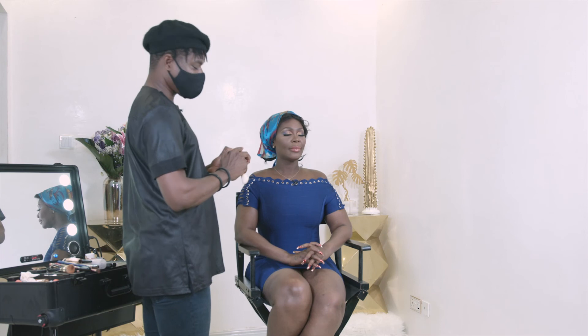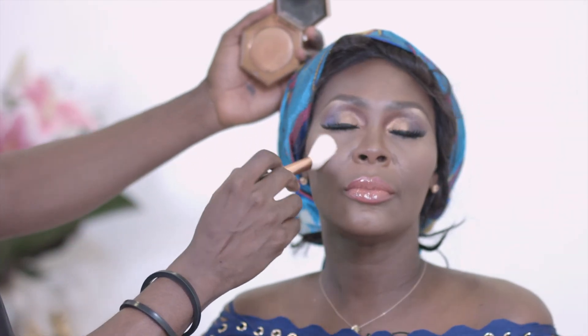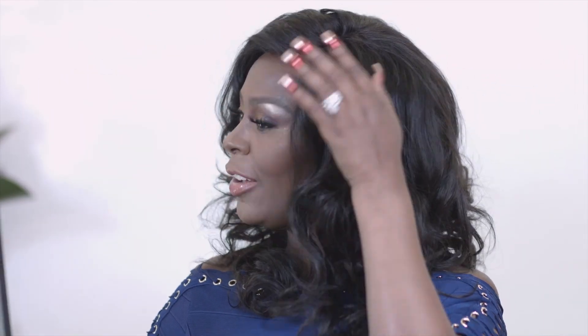The final touch — the Fenty Beauty Diamond Bomb Highlighter in shade 'Cognac Candy,' which sounds like a delicious drink. Applying this on the high points with the brush — it's blinding. Now I'm taking my hair out and we will style it for the final evening date night look reveal. And there we go — love the look, love the blue going on there. This is a beautiful date night look!